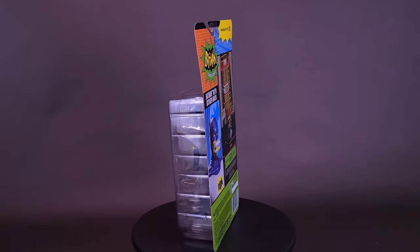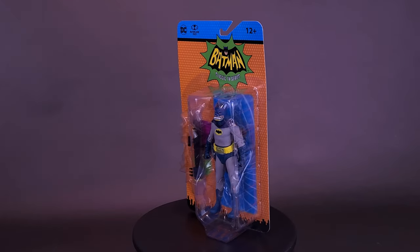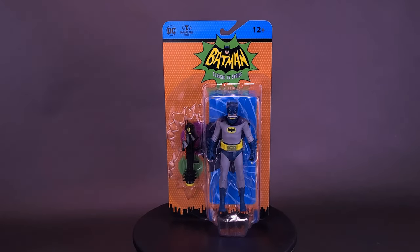Let's see where the Cape Crusader can go when he has a little bit extra. Here's your look at the McFarland Toys Batman — the Classic TV Series Batman with the oxygen mask.